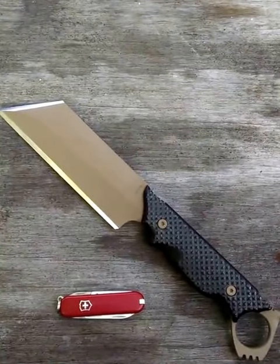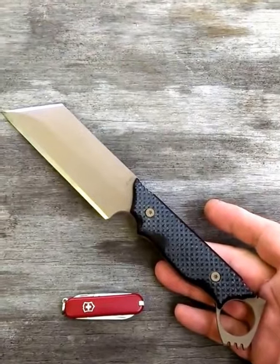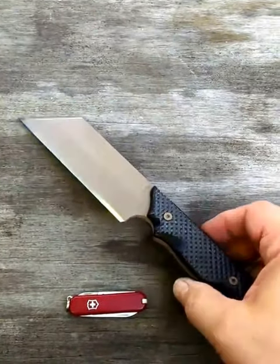Good morning everyone from Thomas Rice and Born in Fire Knife and Tool. Since we showed you a naked Irish Bastard last week, I thought I'd show you a fully finished Irish Bastard this week.